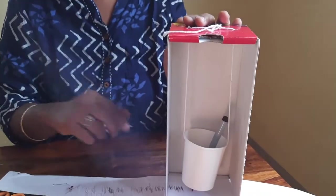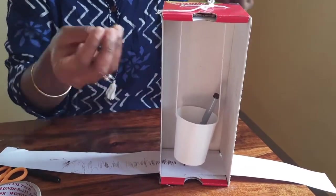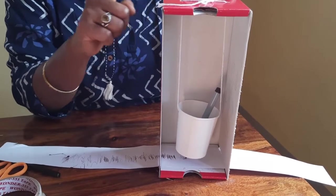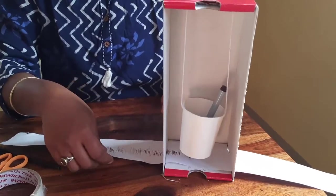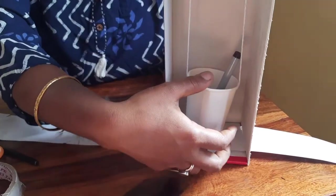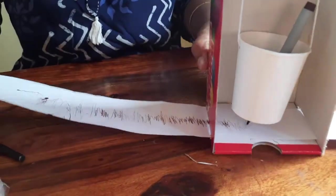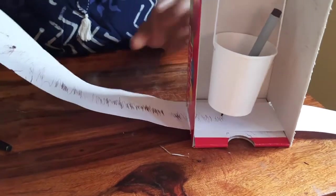The study of earthquakes and their magnitude is called seismology. We have made a seismograph using this shoebox, a twine, and a paper cup — this is a model of a seismograph. This seismograph is used to measure the movement of the earth and earthquakes. When an earthquake happens, the pen inserted inside the paper cup records the seismic waves in the seismogram, and the magnitude of the earthquake is captured there.